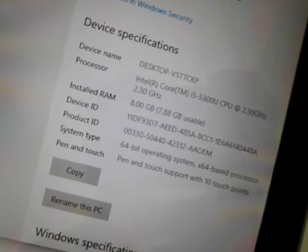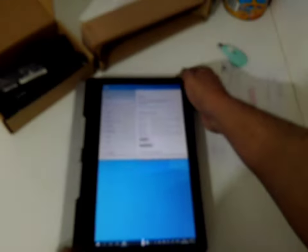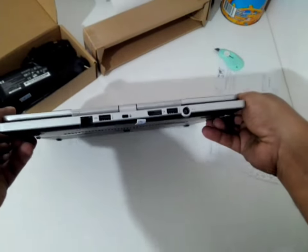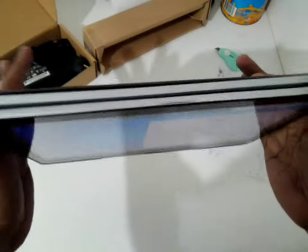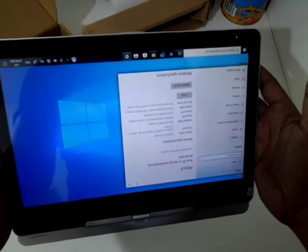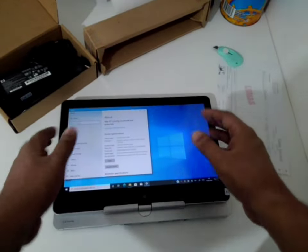Here you can see the specifications. This laptop is from around 2014 — almost six to seven years old — and it's quite solid. A $2200 laptop, of course, should have good build quality because the cost of this device when new was very expensive. Hope you like the video, thumbs up!